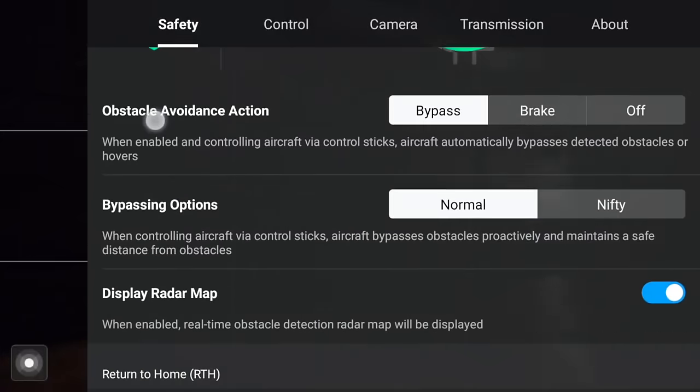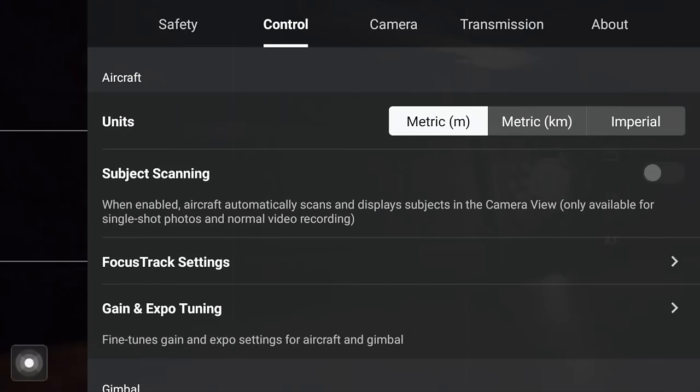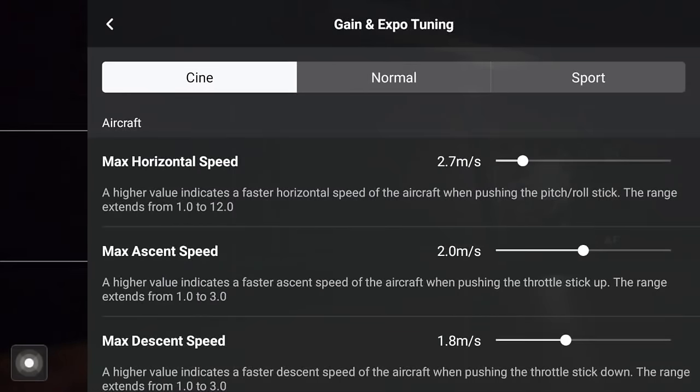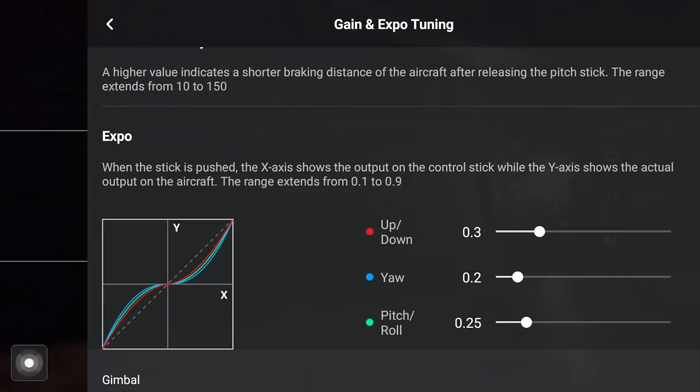You can follow along with me, save this, screenshot it, or come back to this video. On your controller, go into settings on the top right-hand corner and go across to where you'll see Control, then scroll down to Gain and Expo Tuning. Under this area, at the very top, you've got Cine, Normal, and Sports — click on Cine, that's what we're going to be concentrating on. Once you've done that, scroll about halfway down and you will see Expo. We're going to concentrate on this curve.